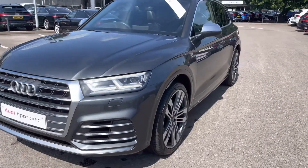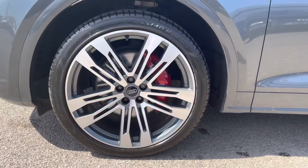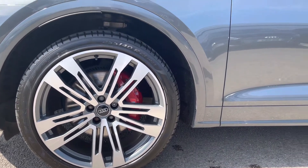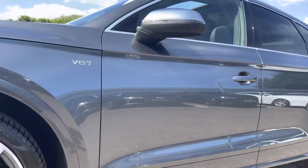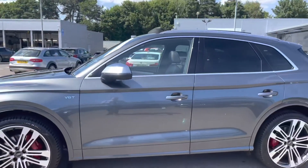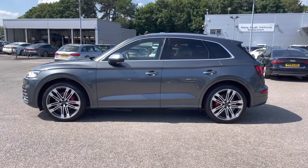As we move round to the wheels, these are fitted with 5 twin spoke V design alloy wheels which really add that elegant look to the exterior of this vehicle. As we look up we have the power folding door mirrors. We also have the privacy glass which works very well with the alloy wheels and really gives this Audi that extra look.